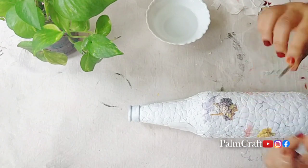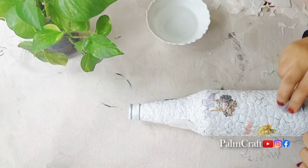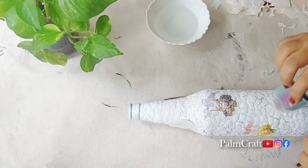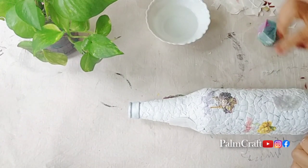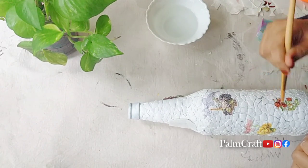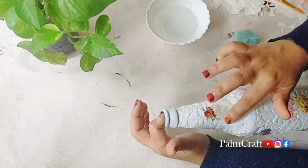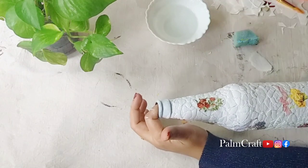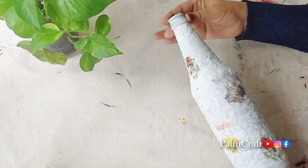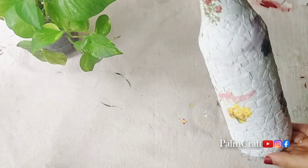We put it in the bottle and we have a sponge. If we add a paper on the sticker — we have a brush — we put it on the sticker. Don't forget to apply it; use a paper like that, then wrap it up. We cut all those pictures into different colors. We will paint a little bit on the bottle and put a sticker on it.